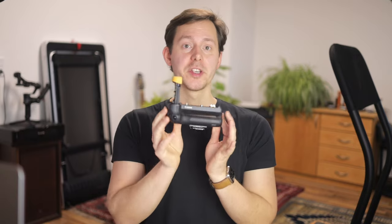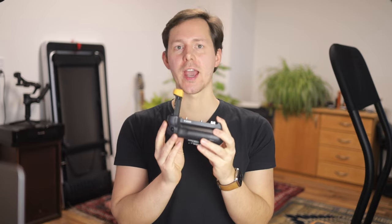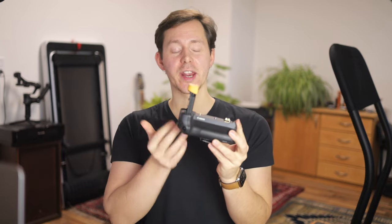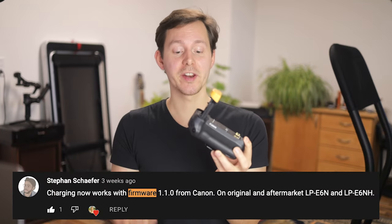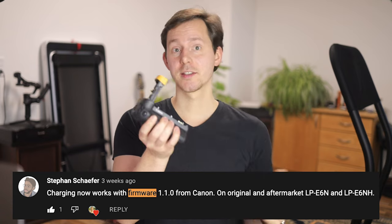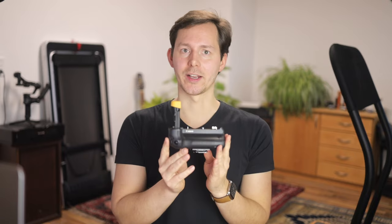A few months ago, I talked about the Canon BG-E22 battery grip for the Canon EOS R, and today I want to talk about it again because there was actually a firmware upgrade. Did you know that firmware upgrades for battery grips exist? I didn't until I read about it in a comment under one of my videos. This BG-E22 actually now has a firmware upgrade, which adds a couple of nice things.